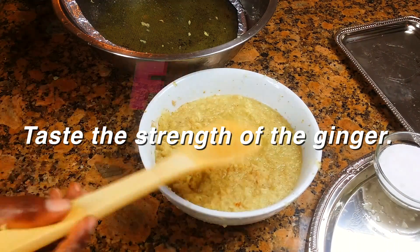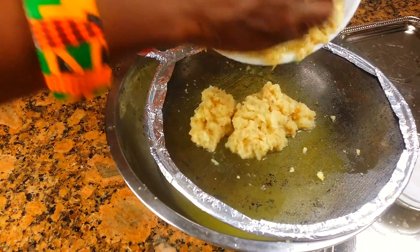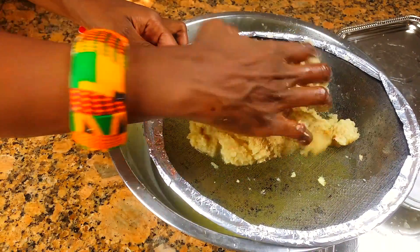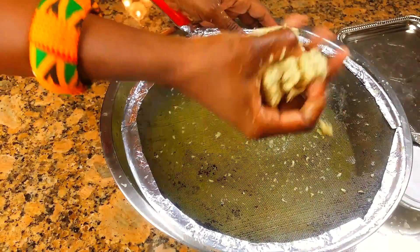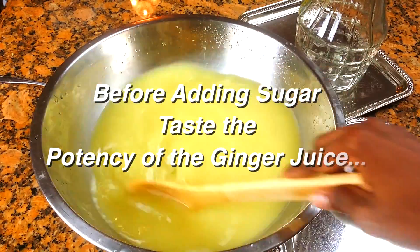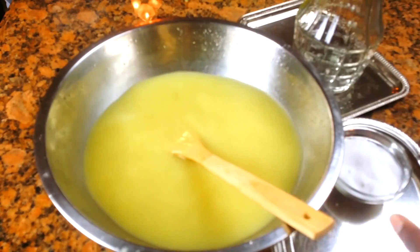Let's taste it first to know what the potency is. Oh yeah — whoa, it's hot! That's the way I like it. It's traditional, it's spicy, you feel it going down your throat and you're going to love it. We squeeze out a little bit that's left — boom. Before we add sugar, let's taste it some more just to check the potency.